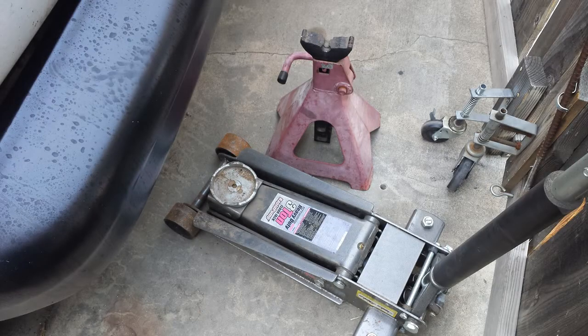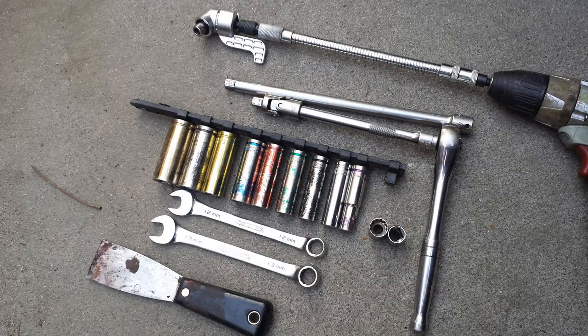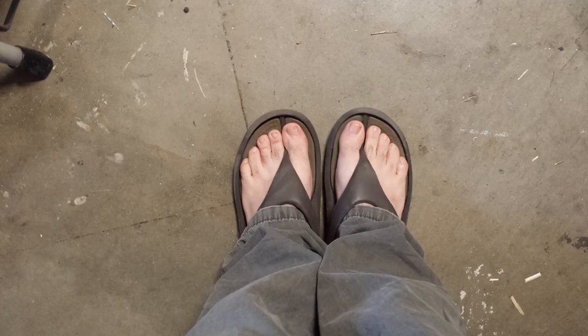The tools you will need for this job are a floor jack and jack stand, a metric socket set as well as a few metric wrenches, extensions, every wobbly socket extension and flexible socket wrench extension thingy that you have, and a scraper for scraping off the gasket. You will be crawling around underneath your vehicle, so safety glasses are recommended, as well as proper footwear.